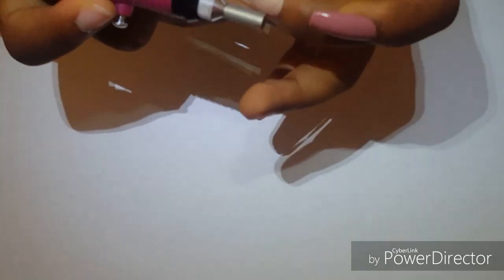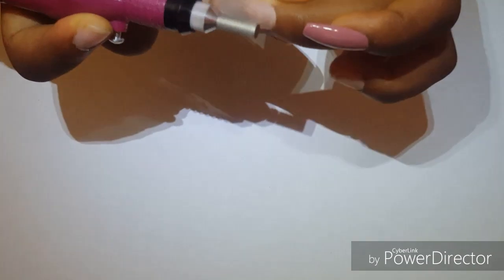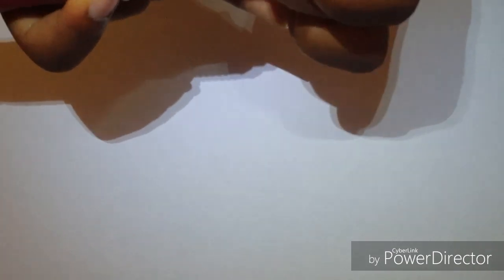And it works! I was in the middle of a nail design when I decided that I wanted to do this video.